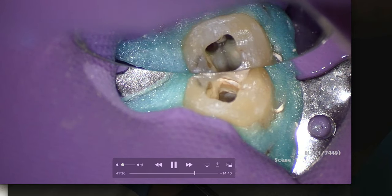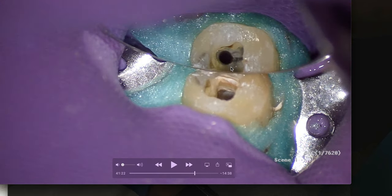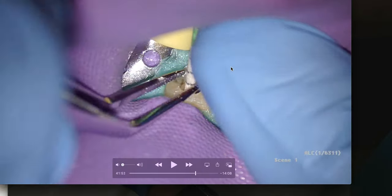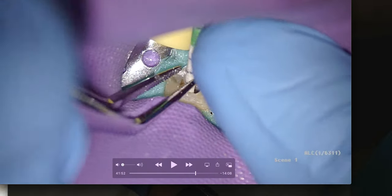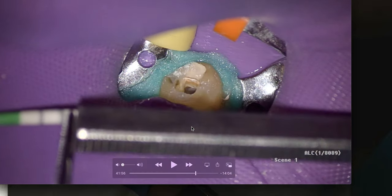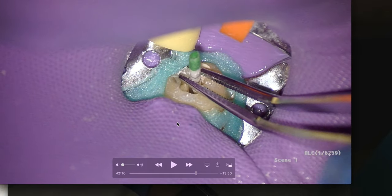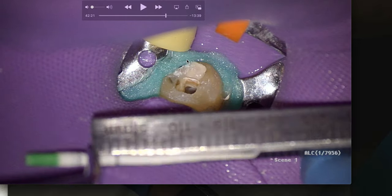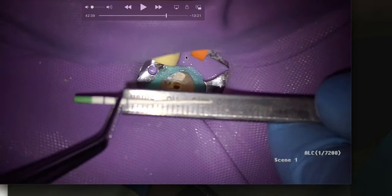Now we're drying our canals — one huge distal canal and two mesial canals. There's no white line or white dot indicating a middle mesial canal; the probability is low, but we checked. To dry, I'm bending the paper point and placing it into the canal to working length — it bends the paper at the end, and that validates in my own mind that my working length is correct. Doing that for each canal. We're at 18 millimeters.